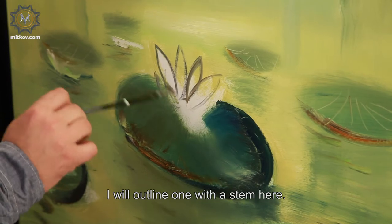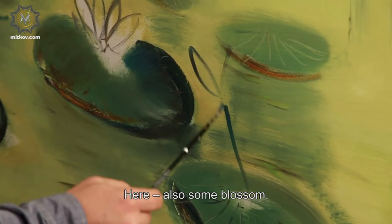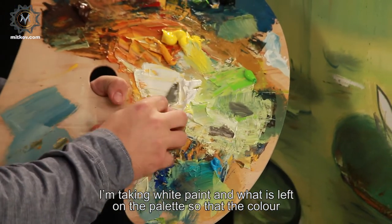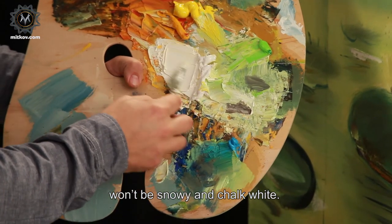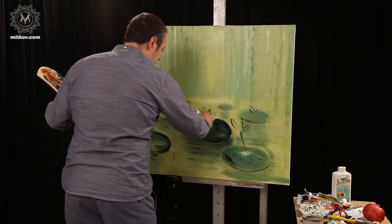I will outline one with a stem here. Here also some blossom. Not every leaf must be with a blossom. I'm taking white paint and what is left on the palette so that the color won't be snowy and chalk white. Thus, it will slightly change and become warmer.